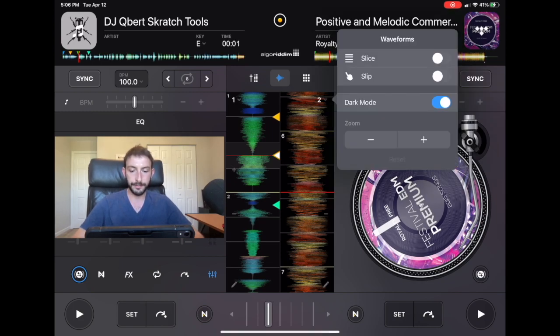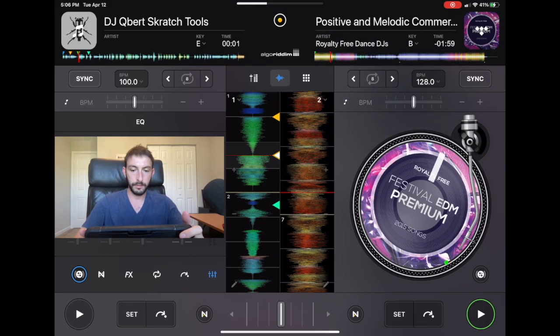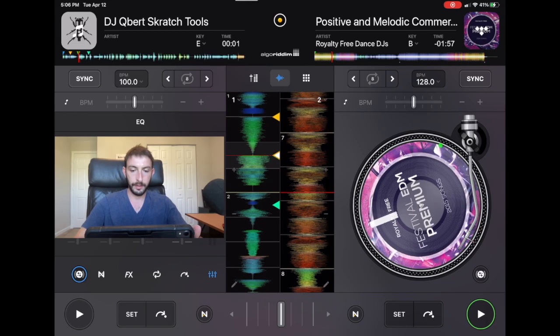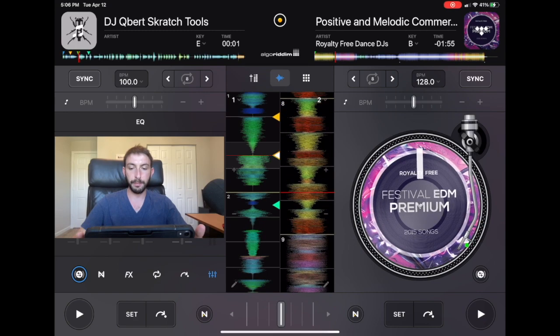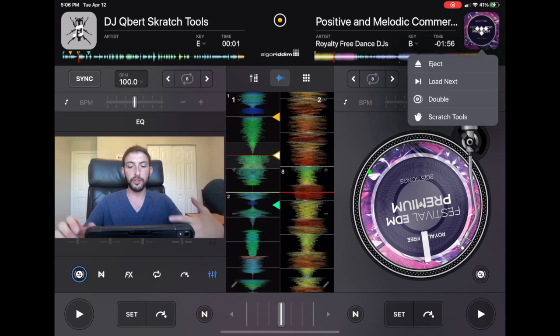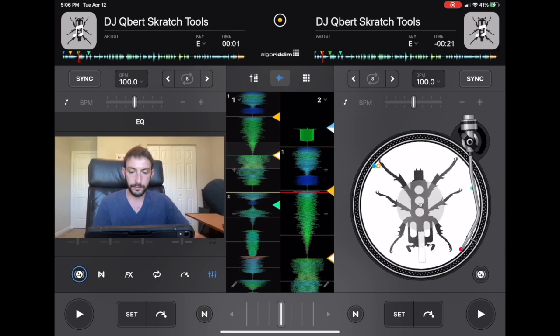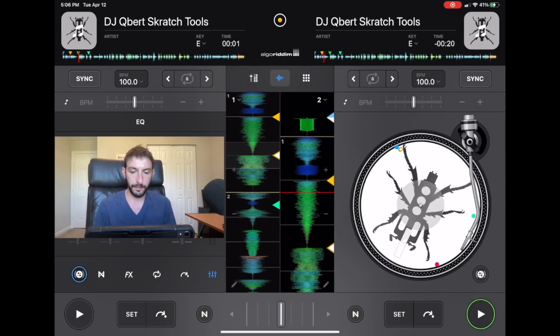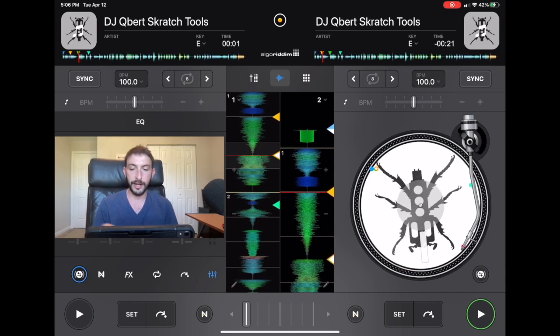This is with Slip Mode off — it just stops. It's the same thing as if you pressed pause and then pressed play again. The record stops and then goes from there. This is good for when you're using scratch tools or scratch samples and you don't plan on playing the whole song, just scratching and then having the record play from there.